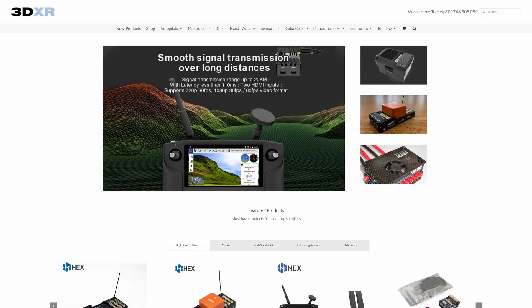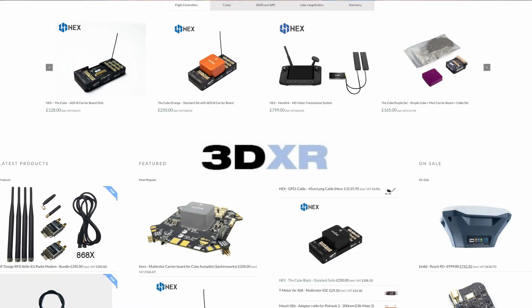We're going to set it up on a Cube Black but the process is exactly the same for a Cube Orange, Cube Yellow or pretty much any other autopilot out there as well. Before I get into this video I just wanted to thank the guys over at 3DXR in the UK - it would not have been possible to make this video without their support. They very kindly sent me over the HERE 3 to have a play with.